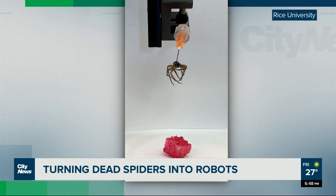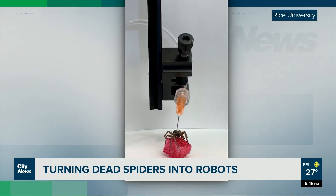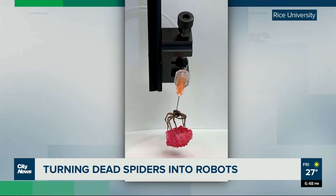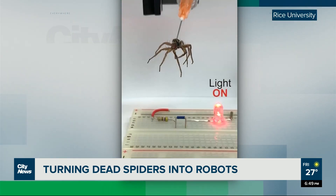All Preston and his team really had to do was insert a needle into the right part of the spider and seal the entry point with superglue. By sending a puff of air through the needle, they can mimic the hydraulic pressure spiders naturally use to extend their legs, then simply back off the pressure to curl them up again. It's like a nightmarish version of a claw game.